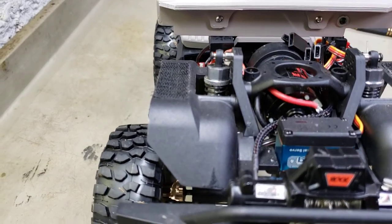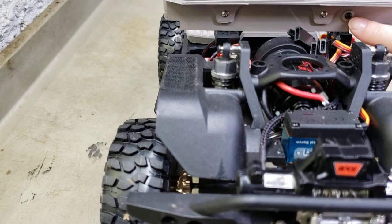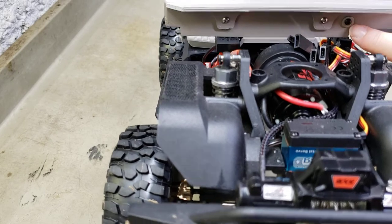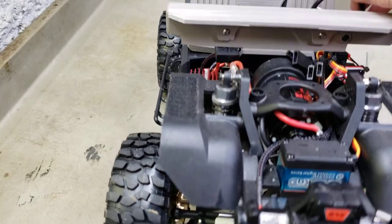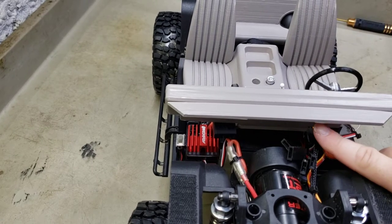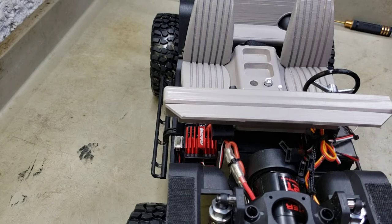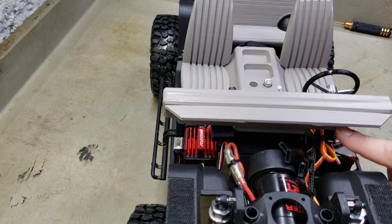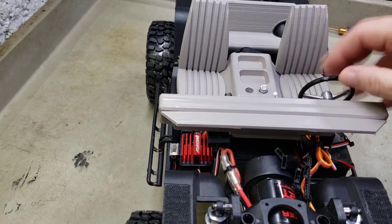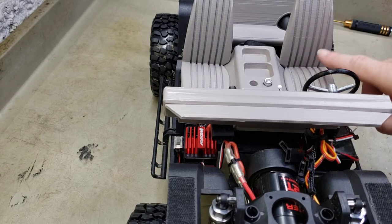I actually drilled into the column and put an M2 coarse thread, a longer screw in here, and then a washer behind it - to where I can still move my wheel. Because I thought about mounting a micro servo here, running a Y harness into my servo, plugging them in together, and making a horn to where the steering wheel would turn when the front wheels turn.